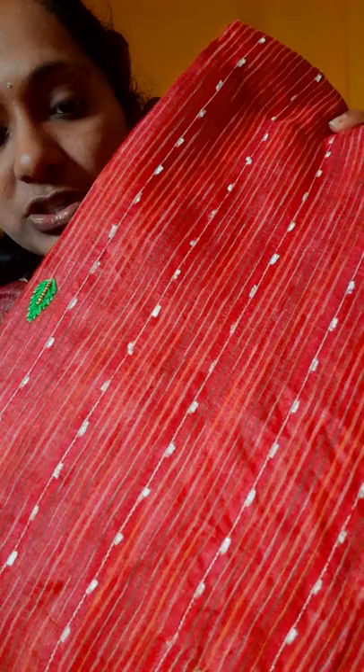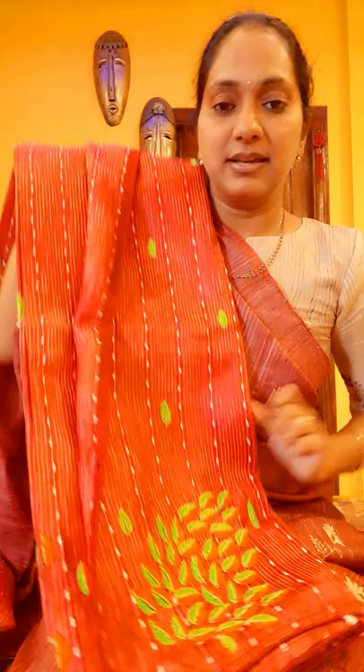All over the sari you have nice embroidery done like this — nice beautiful color combination. I will show you the closer look. This is actually green with small orange flowers all over the sari. Beautiful tusser it is.